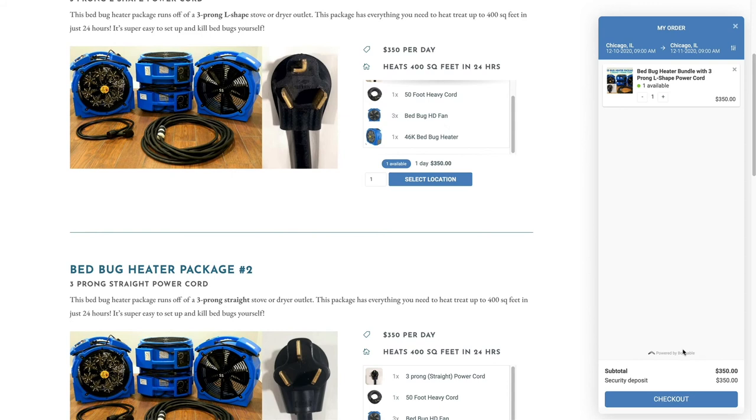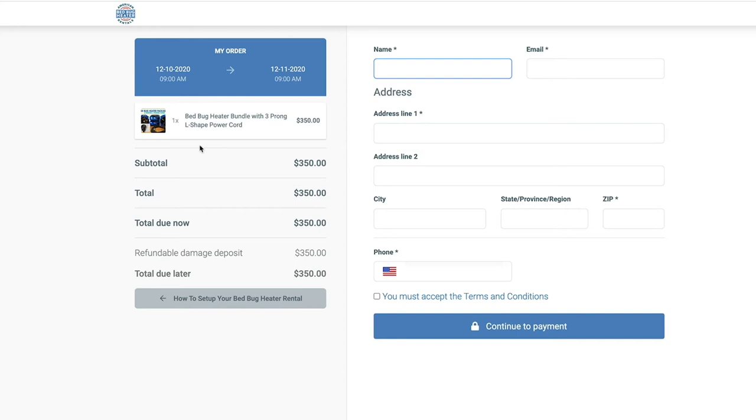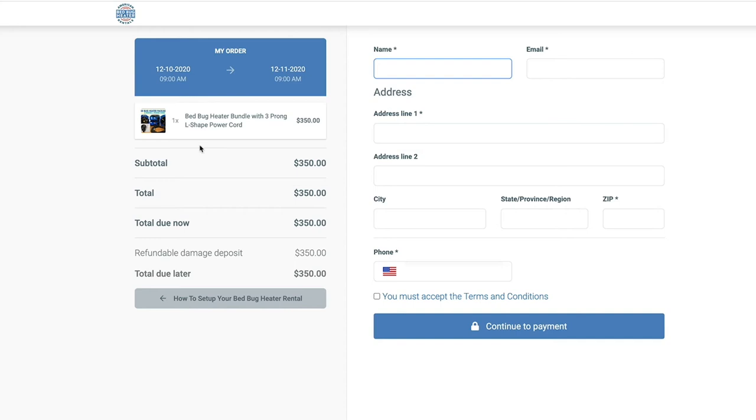If everything looks right, click the Checkout button. Once you've done that, you'll be directed to the Checkout page where you're going to enter all your information — address, phone number, email. The email is extremely important because once you hit the Submit button and your order is processed, you're going to get an email.